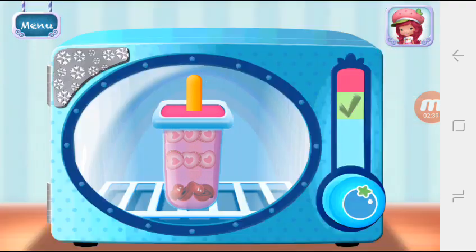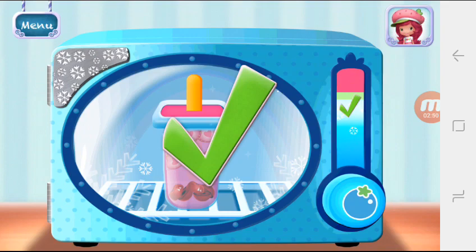Hold the freezer button to chill your dessert. Remember to let go before it over-freezes. Great job!